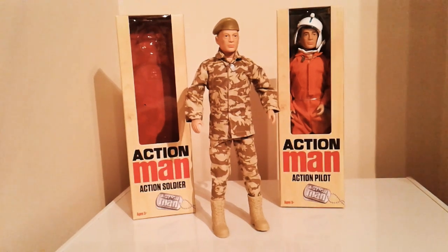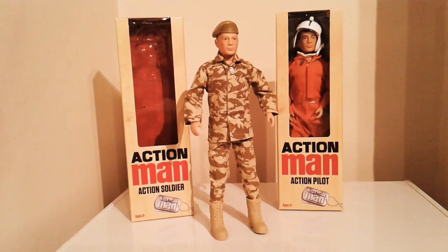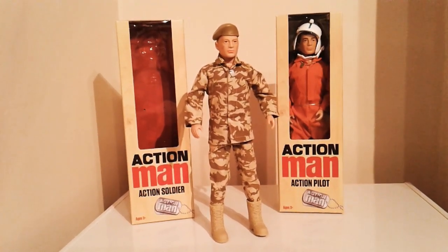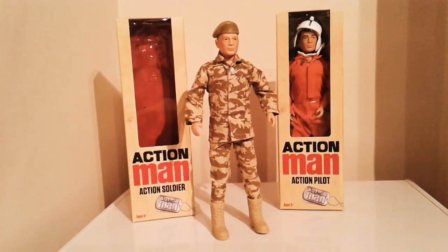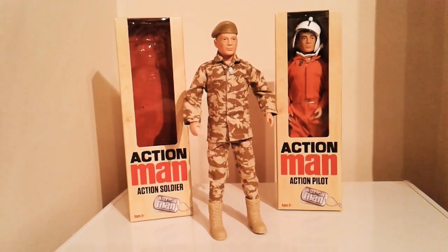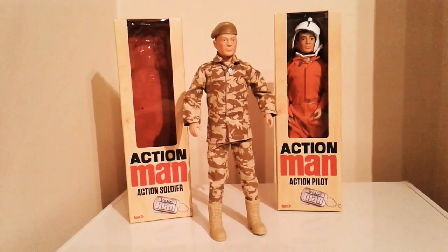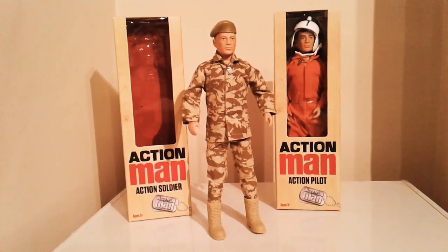So the uniform — overall I really like it and the quality is good. Unfortunately Velcro has been used instead of press studs or a zipper, which I'm not really fond of. But obviously it's for the children's market so I can understand why they'd go that route. The boots are very similar to those of the 90s Action Men — quite rubbery, but nothing wrong with them at all.